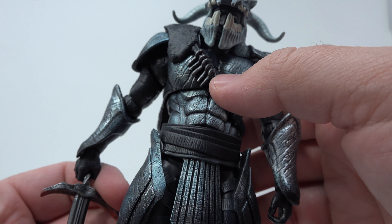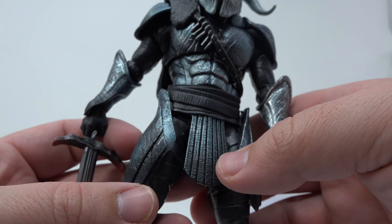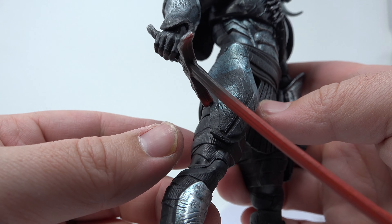He's got keys — I don't know what for, maybe his hellhounds or something. Just awesome.